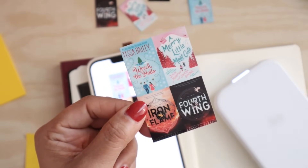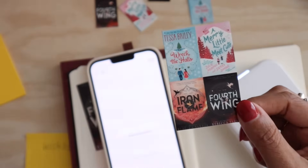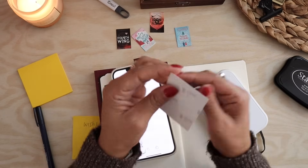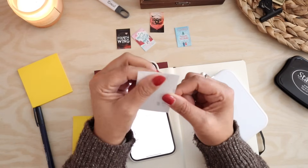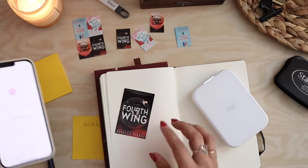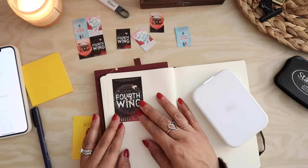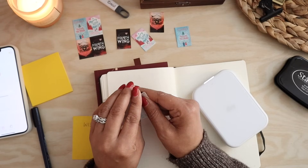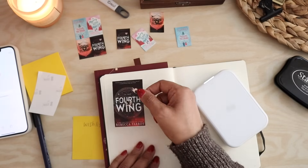You end up having four book covers on one sheet. If you don't want to use four per sheet because you'll go through them pretty quickly, the reason I'm choosing the Canon IVY is because these have a sticky backing and you just stick it in place. The other option is to print one book cover per page, and I like the proportion of that for my book journal. This just makes it so easy.